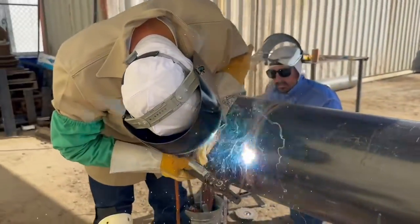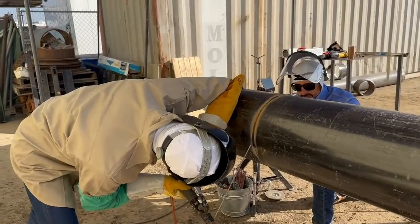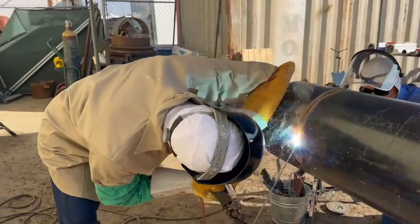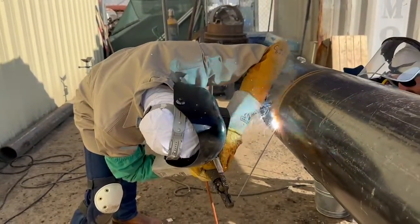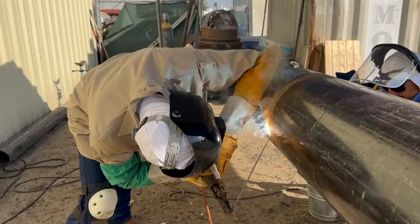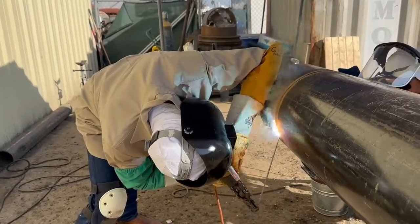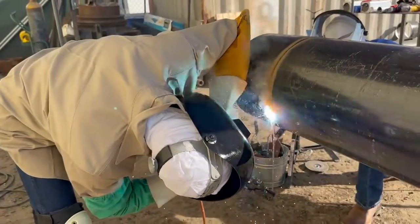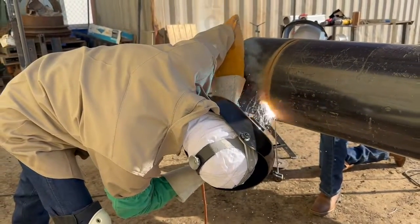I'm welding this by myself here, but any time you weld 12-inch or bigger, the root and the hot pass have to be put in most of the time by two welders. One welder cannot do that — maybe out in the oilfield somewhere where it's low pressure. But on gas lines, you need two welders because of it being time-sensitive and heat-sensitive. After that, one welder can weld on really big pipe, but it needs two for the hot passing situation.